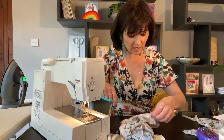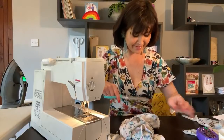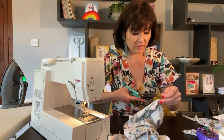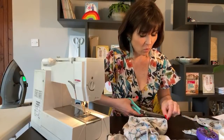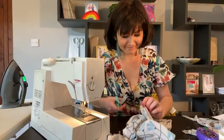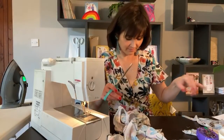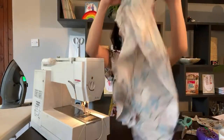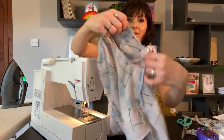I forgot to do the intro — I completely forgot to do it, didn't I? I was just waffling on about my sandwich. I'll do an outro, I'll end it properly. Okay, so that's now stitched in.